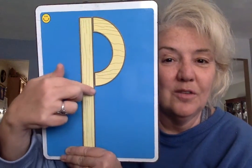Do that with me — long line down, little curve on top. Use your finger. Try one more time: long line down, little curve on top. Alright, go watch Star Fall and find that letter P!